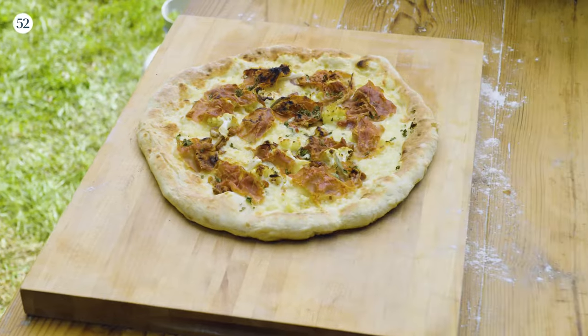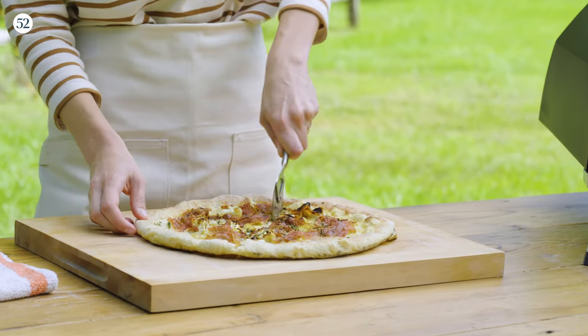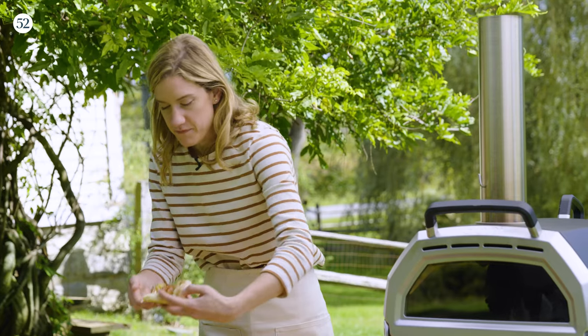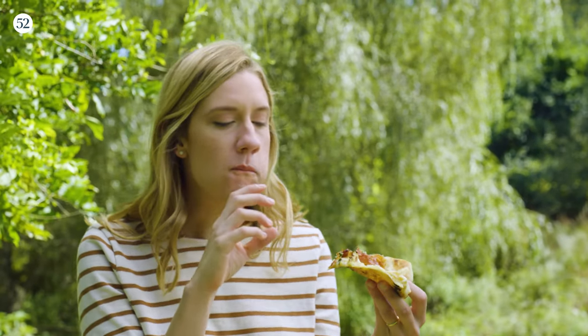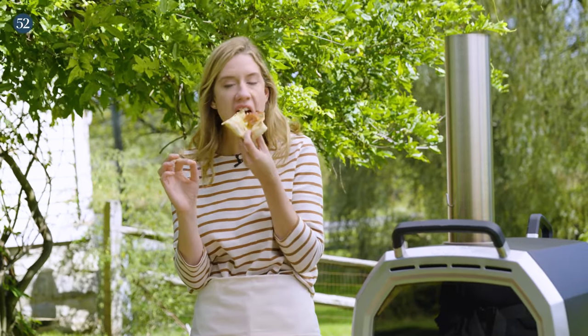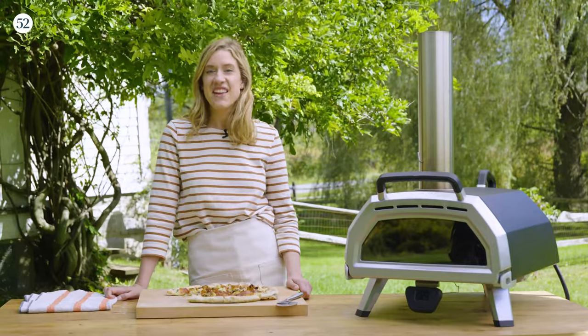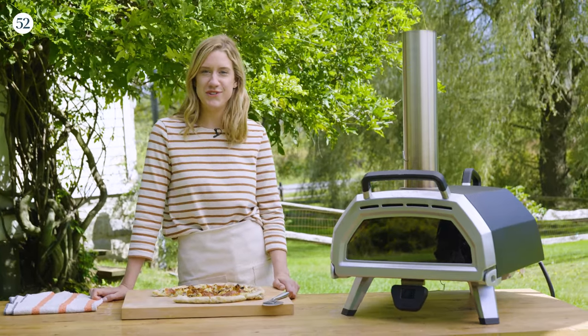Look how great this looks! Because the Ooni gets so hot you get this beautiful brown crust and the toppings are perfectly cooked. That is so good. The roasted cauliflower with the crispy prosciutto and that hint of sweetness from the dates is perfection. This is one of my favorite pizzas and I know you're gonna love it too. You can get the recipe on food52.com.